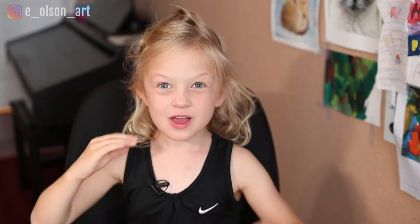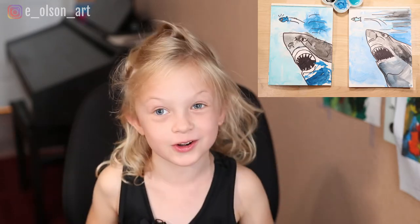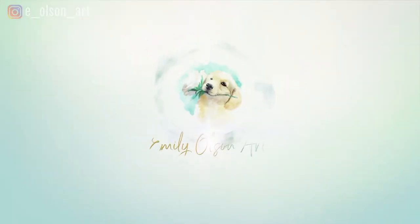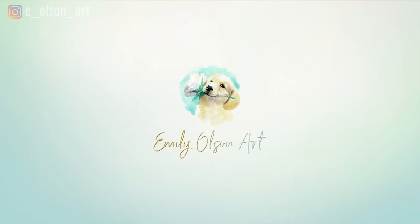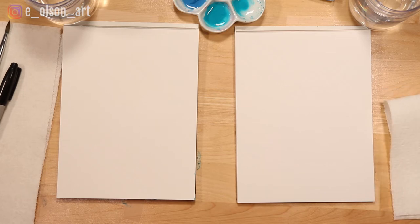Hi guys, welcome to my channel! Today we're going to make a scary, scary, scary shark. In a previous video that Ainsley and I did, we made a very friendly-looking shark. For this one, we're going to make a scary-looking shark.